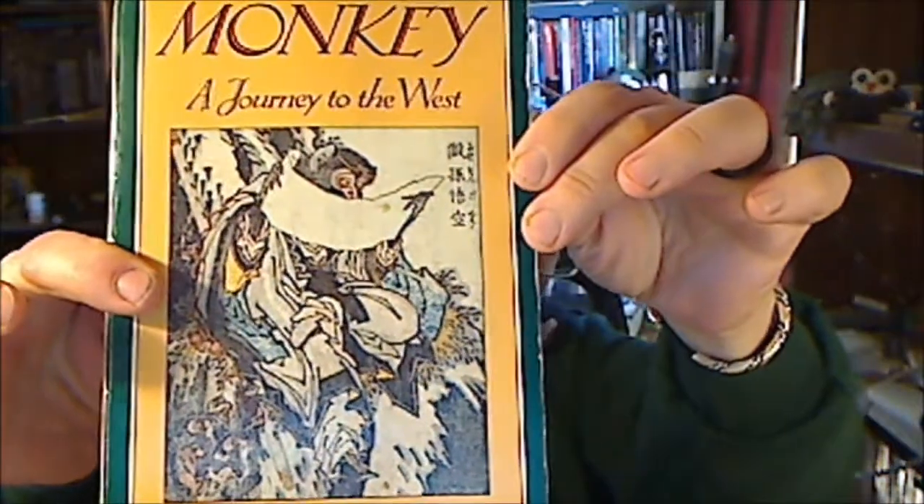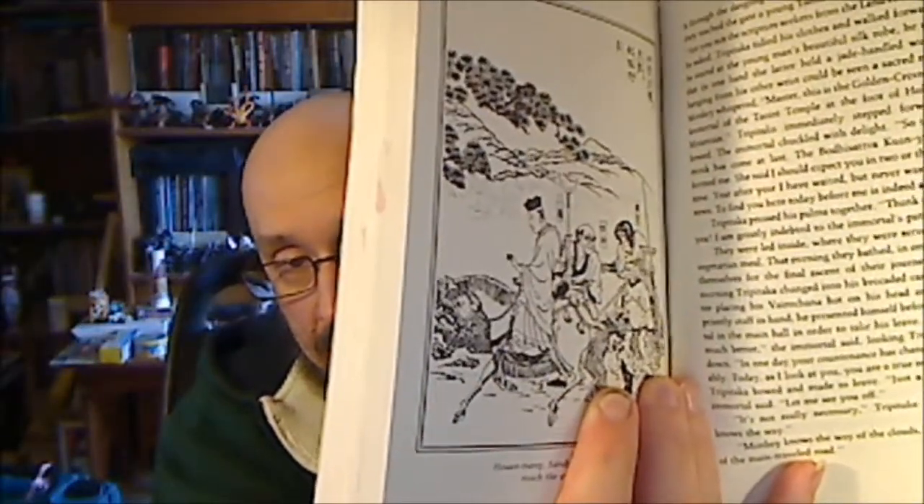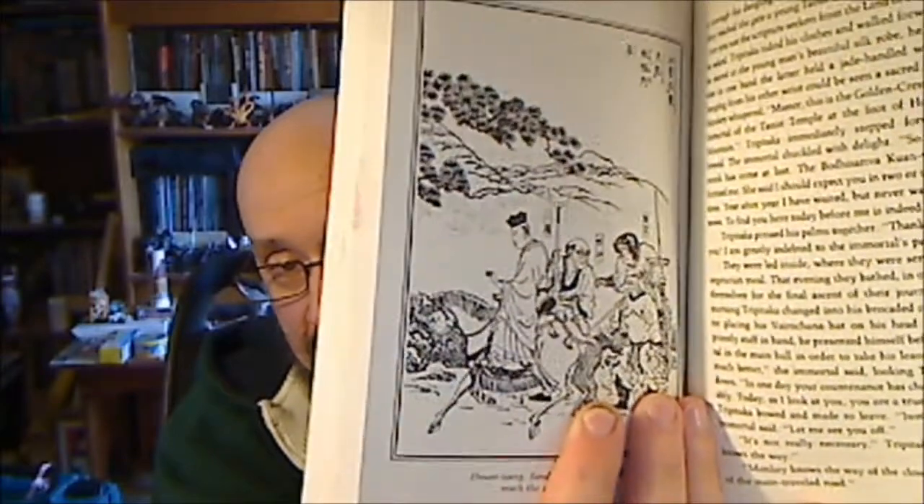It's got some nice woodblock prints throughout the book. The prints are Japanese, from 1837 — close to the middle of the 19th century. I quite enjoy woodblock prints and I think they especially suit this story well.